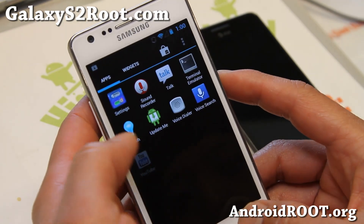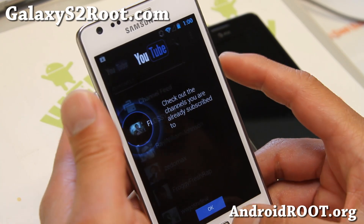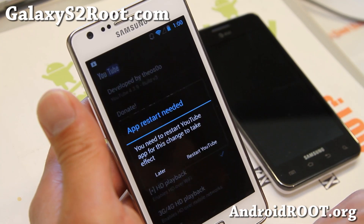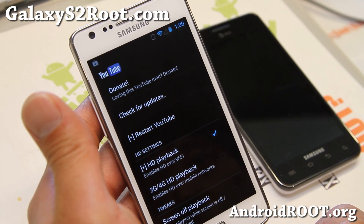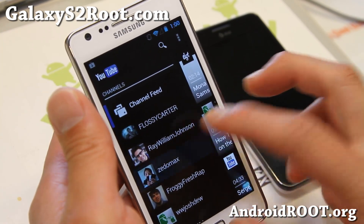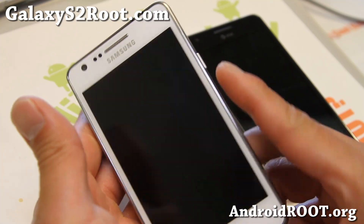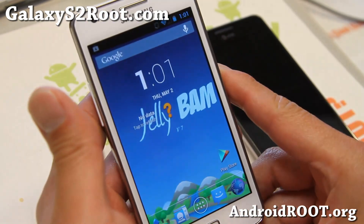Let me see if the latest version has the YouTube app that plays off-screen. Go to advanced settings, HD playback — there you go. You can also do 3G and 4G HD playback, and screen-off playback. If you set this on, it's nice — let's say you're listening to some music. I've got some music here and you'll be able to listen to your YouTube videos with that app.